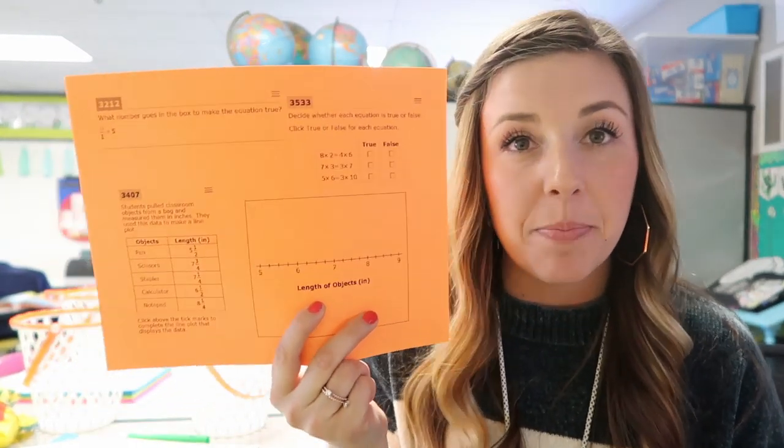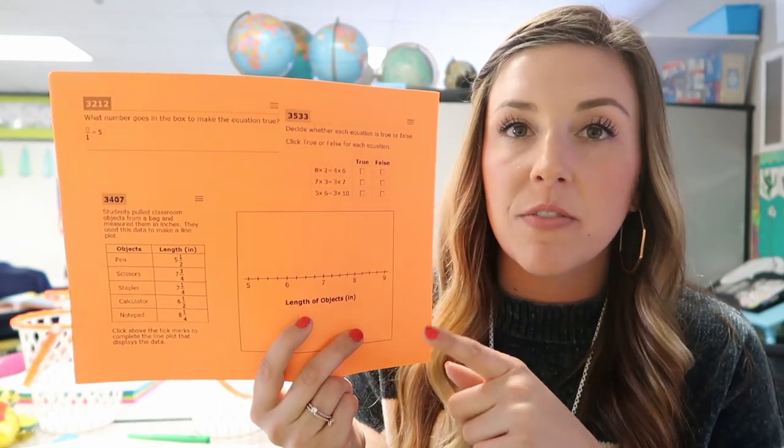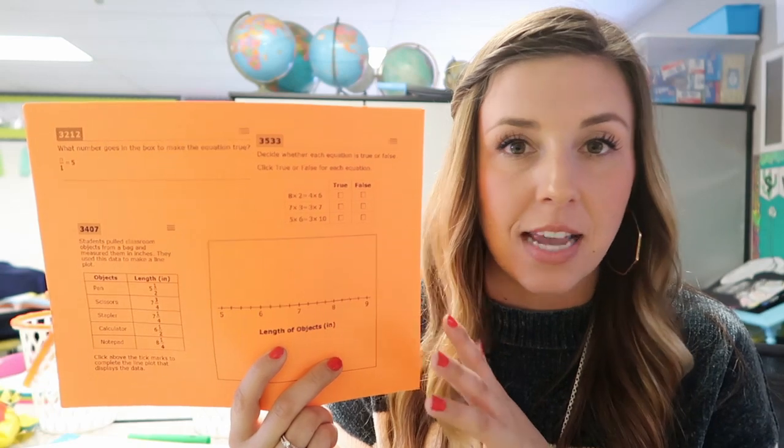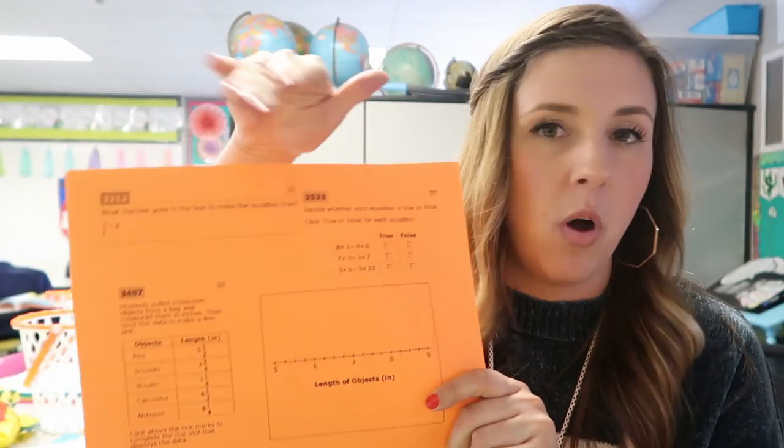The first thing I did was I took all of the math — because that is the subject that I am teaching for our focus group time — I just took all of the questions off of the practice exam that the state puts up, and I just used the snipping tool on my computer to put them all on one page, and I'm going to cut them up and then put them around the room like task cards.